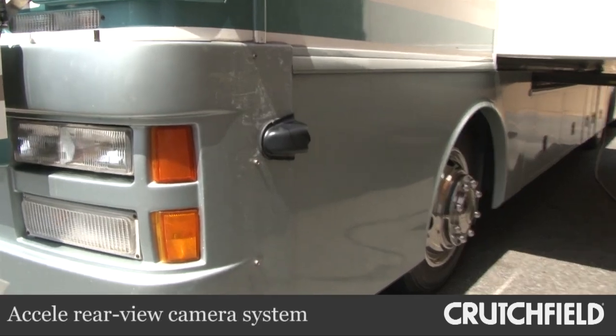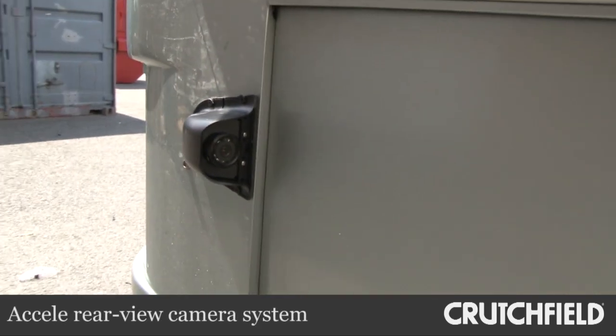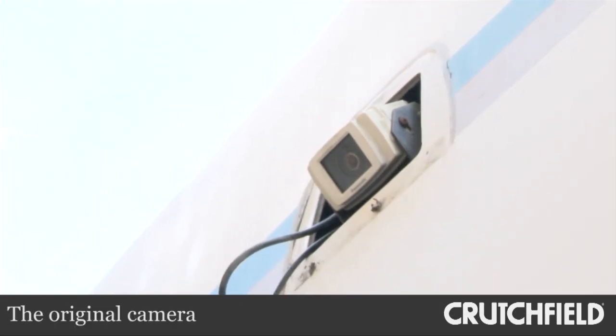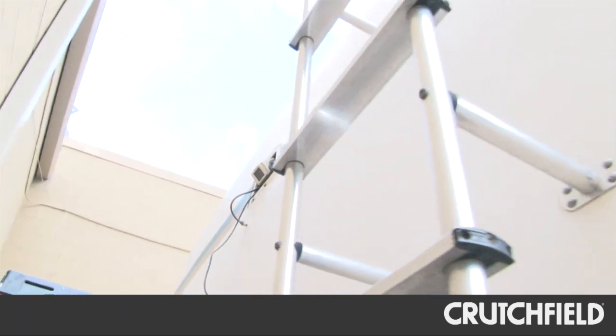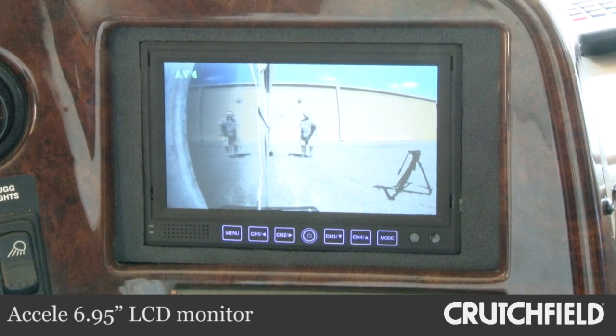In addition to entertainment, we also upgraded the RV's rear view capabilities with a new camera system from Excel. On the outside, we installed three new cameras — one on each side and one to replace the old black and white camera on the rear. The new cameras provide a clearer picture that's in color.